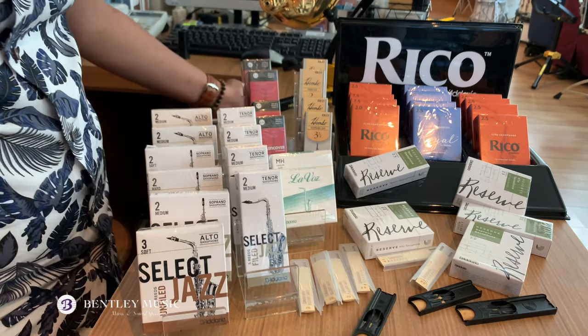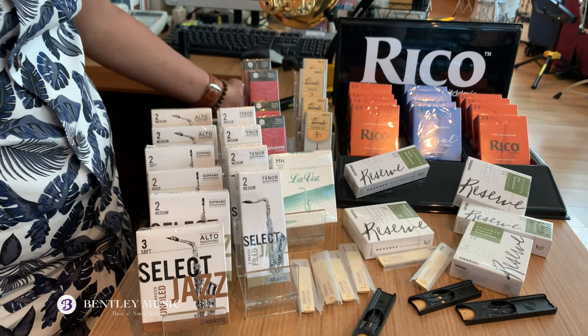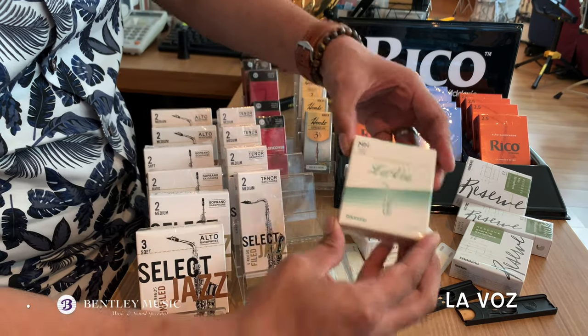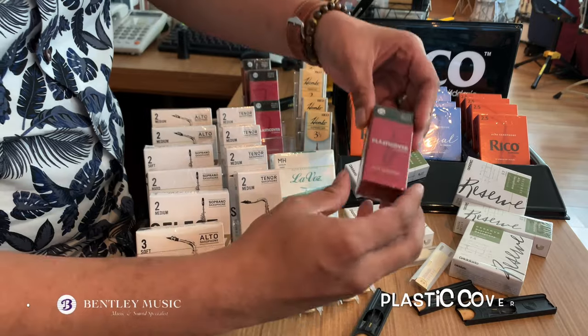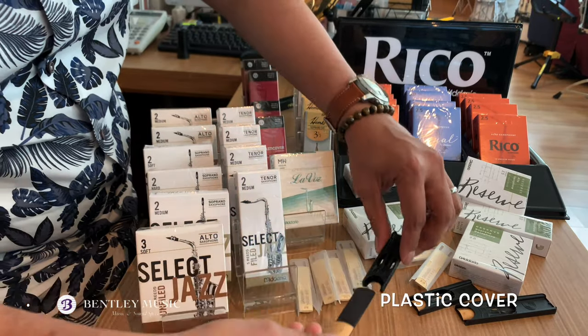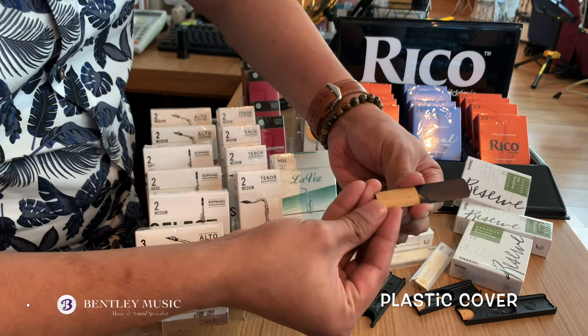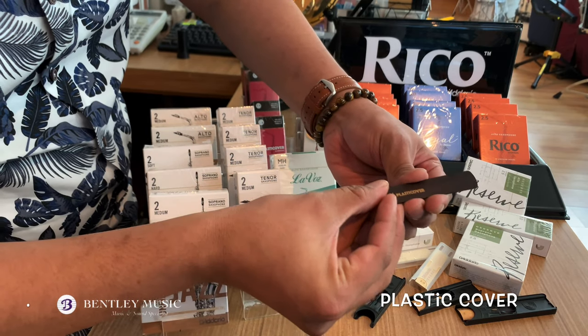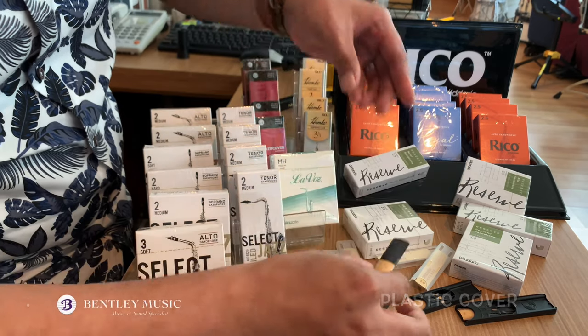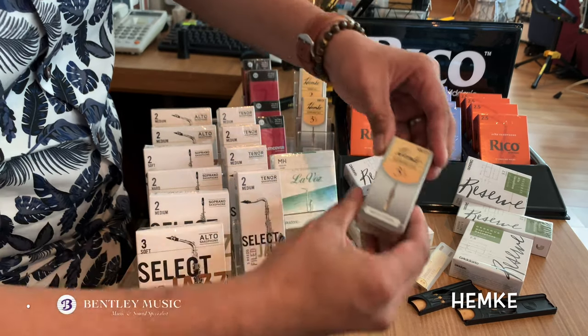Lastly, other saxophone reeds lines from Dario Woodwinds. We have LaVos — a plastic cover reed, as you can see here. It features a weather-resistant coated formula to increase durability. And Hamkey.